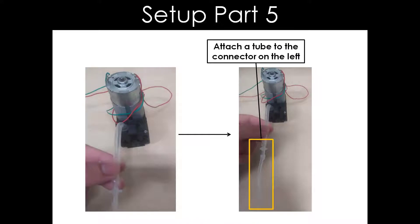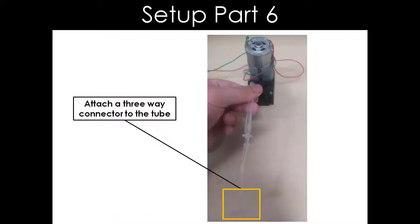Now, we will assemble the tubes, valves, and actuator to the motor pump. First, attach a tube to the connector on the left. After we have attached the tube, attach the 3-way connector to the tube as shown.